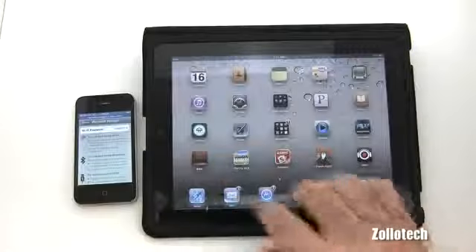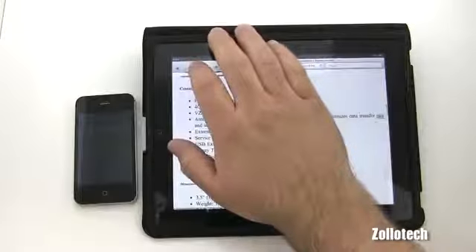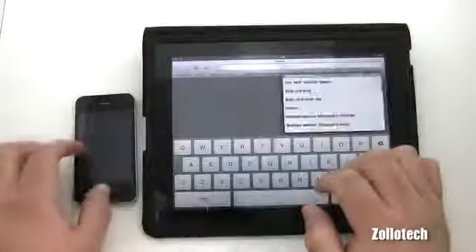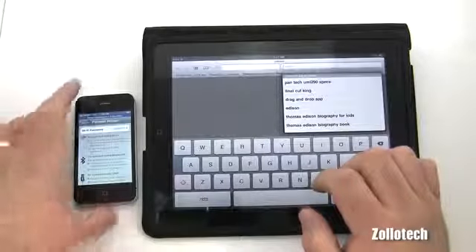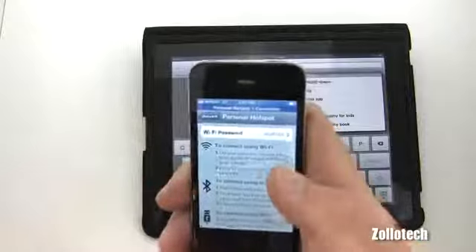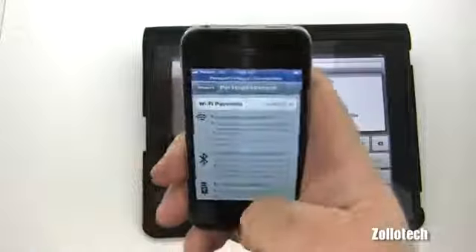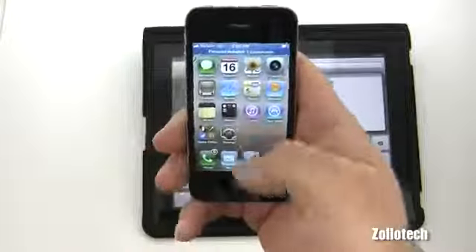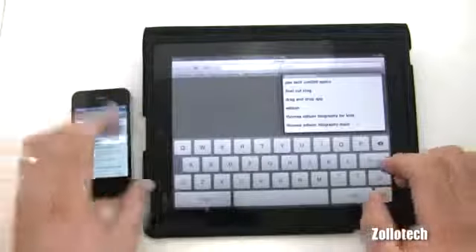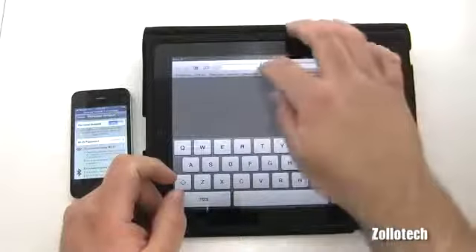We should be able to browse now. Let's go to a new web page — we'll go to Zollotech. I have just about full signal strength and you can see the top bar lit up blue. It says 'Personal Hotspot — 1 connection.' We can use the phone, but if it rings we won't be able to use data.